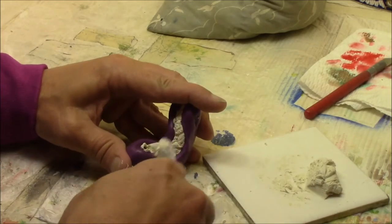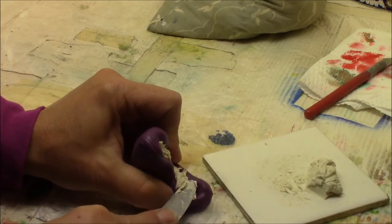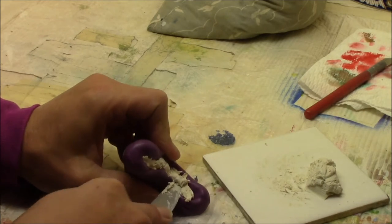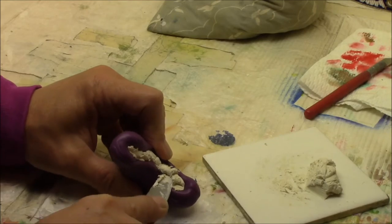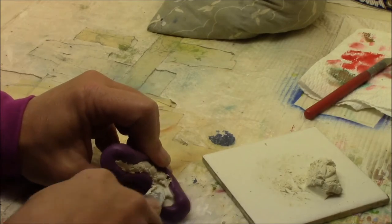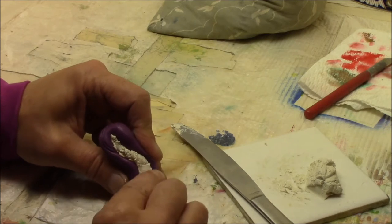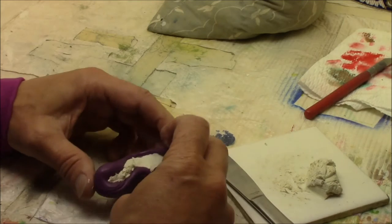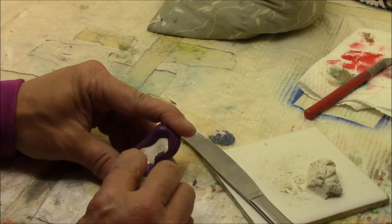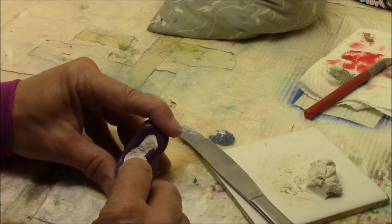It's really hard to work with this putty at this stage — it's so sticky, it's sticking to my knife. It doesn't stick to the mold so I cram it in there and it comes right back out stuck to the knife. I'll use a little water on my finger so it doesn't stick to me, and I'll cram it and stuff it into my mold.